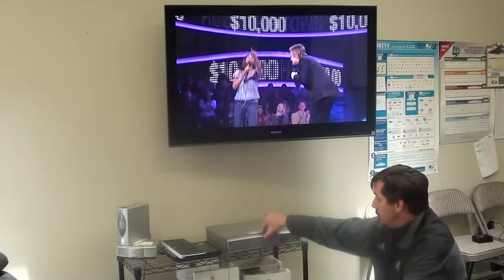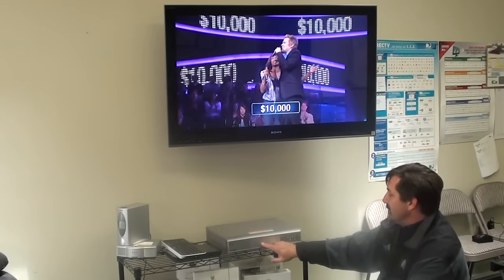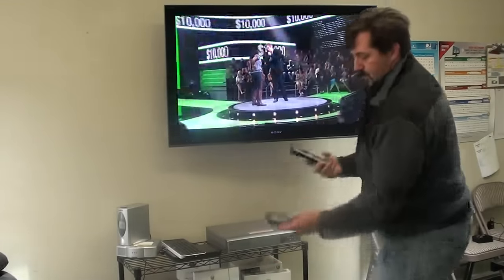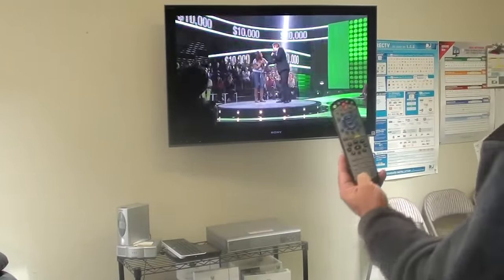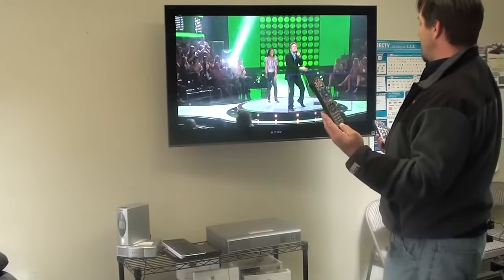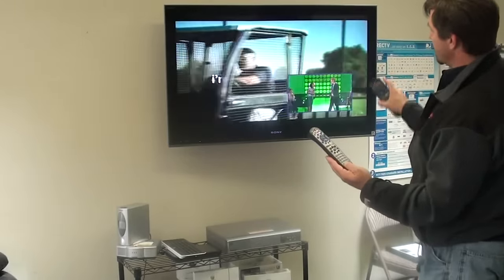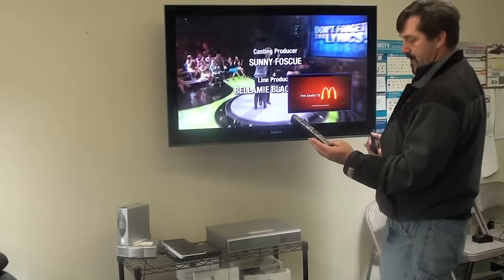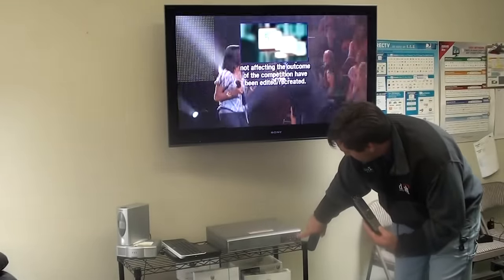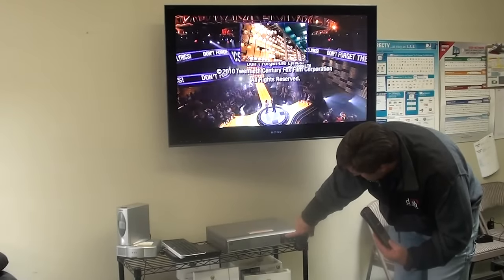Another thing that commonly throws off the dual tuner box is the Mode button. I didn't even realize it, but I'm currently in single mode. In single mode I can watch two things at the same time by hitting the picture-in-picture button — I can make it bigger, make it side-by-side, swap the two feeds, move the picture around.